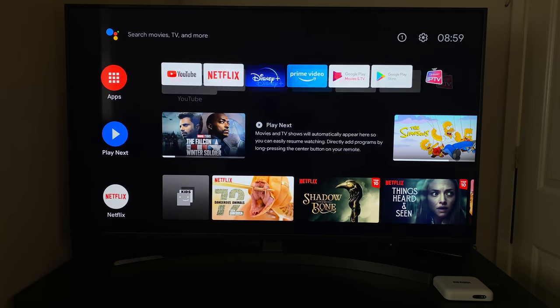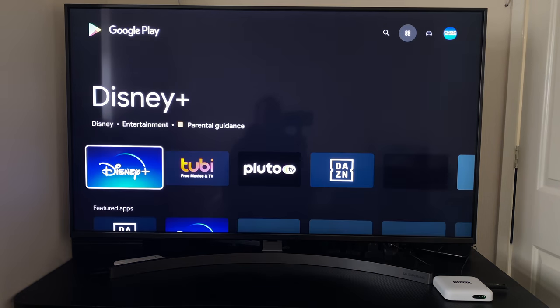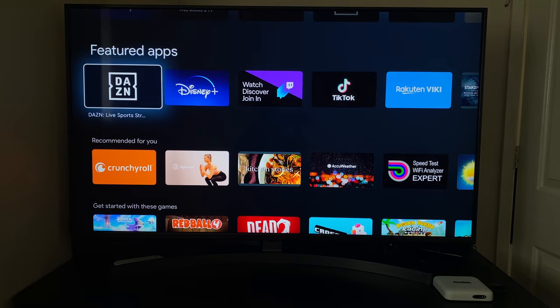Now let's check out the complete system apps. Here are all the apps available on this box as standard. I've actually only installed two apps myself — Disney Plus and the Smart IPTV app. Everything else came pre-installed. You also have access to the Google Play Store, but it's the Android TV version, so all apps are optimised to run specifically on Android TV.